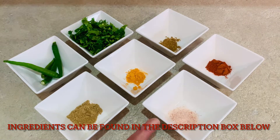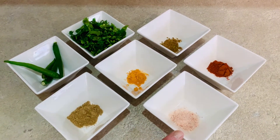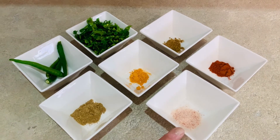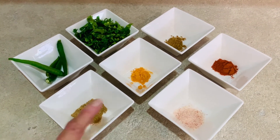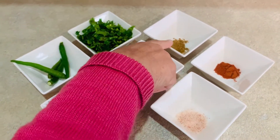We are ready to use a teaspoon — half teaspoon of chili powder, half teaspoon of zira (cumin), half teaspoon of the other spices as well.